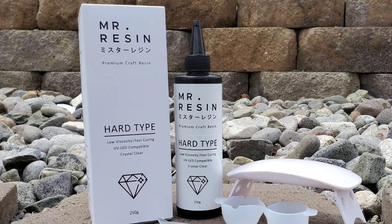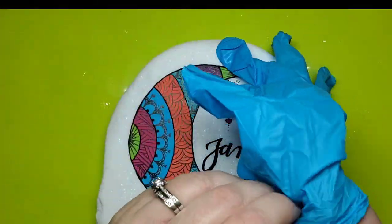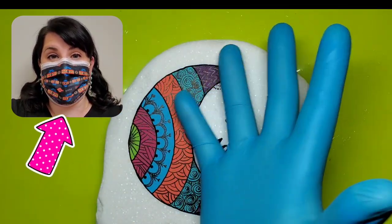Welcome back. Today I'm going to be telling you about a resin that cures in minutes, not days. Let's get started. Don't forget to follow the safety precautions on the box. We are all pros at masking up now — we know how to do this.